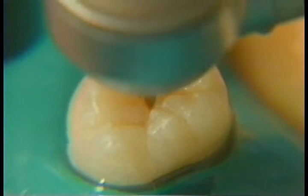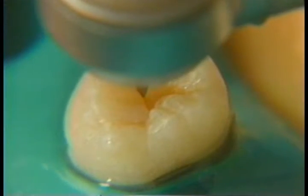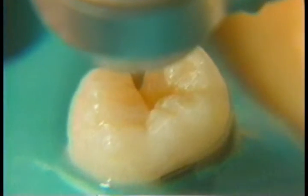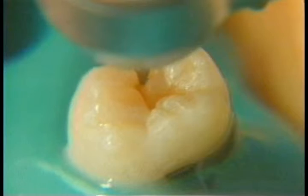It's small enough that I'm able to remove it with the fissurotomy burr. Right here the caries appears to be a little larger, so I'm widening the prep slightly with the burr.